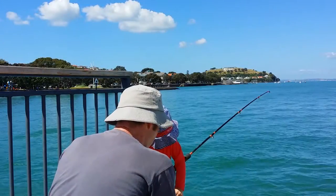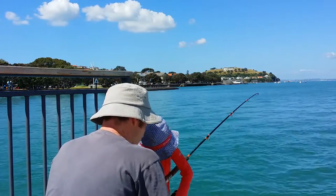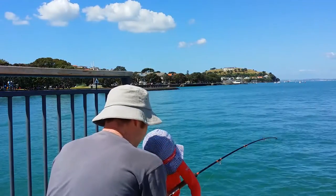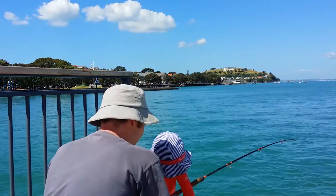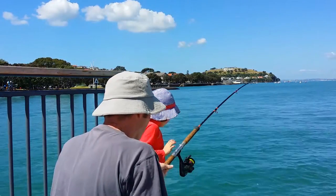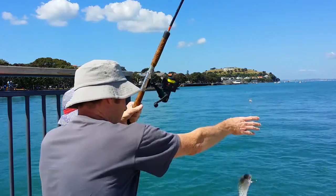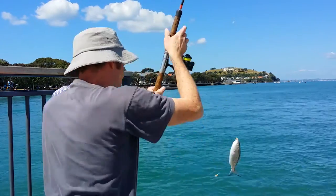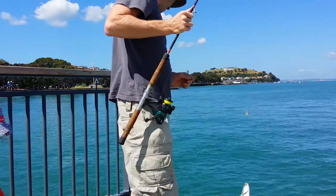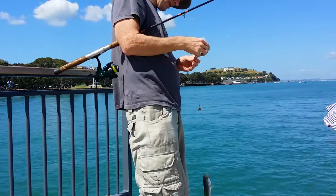We have caught one kahawai — looks like we might have a mackerel. Are we going to eat that one? All right, here we go. Ready, look at that — it's a little kahawai! Can we keep him? All of us can eat him!